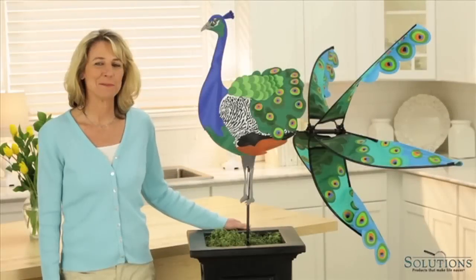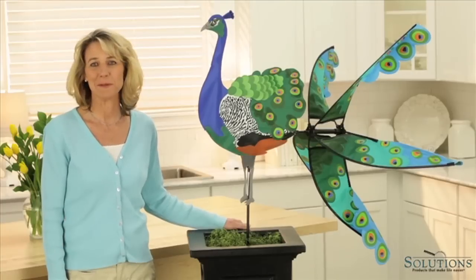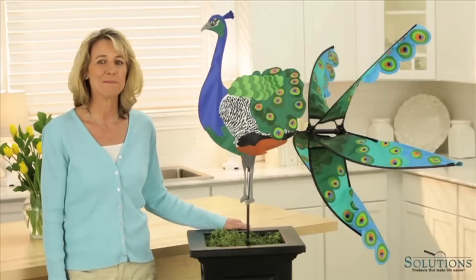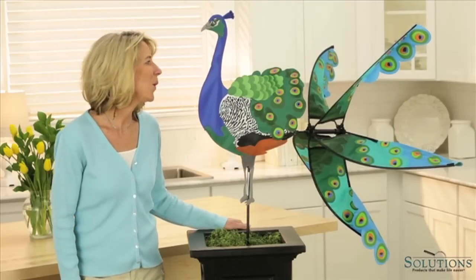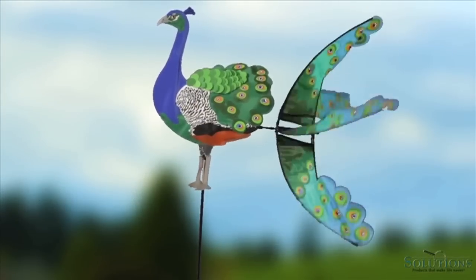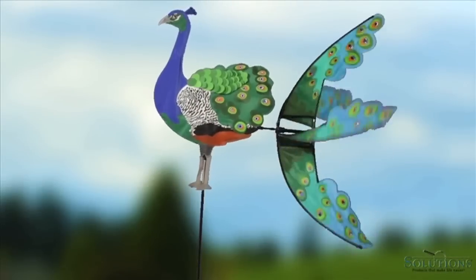Here's an instant conversation piece for you and your guests. You can put this colorful peacock wind spinner together in just a few minutes, stake it in the ground or in a pot, and look at that world of color. It's just delightful. A light breeze gets your peacock spinning and get your guests talking.